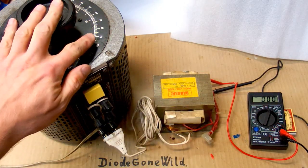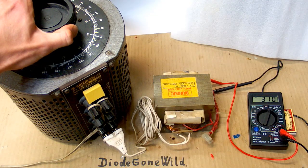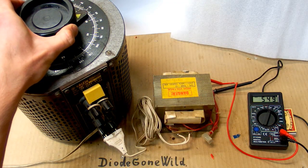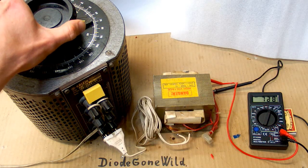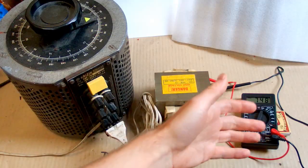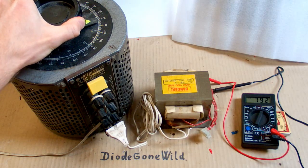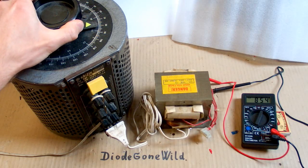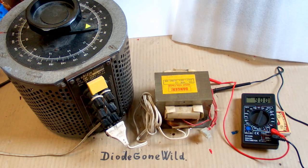So let's test it using a Variac and a microwave oven transformer. Let's add voltage: 200 volts, 300, 400 — it should be able to handle up to 750 volts, so let's see. 600, 700, 750 — and still OK. It seems completely OK at 750 volts. Let's try a little bit more to see if there is enough headroom for safety: 825, which is 10% more, or 900, which is 20% more. And it's still OK at 20% over the range, so it definitely looks nice.